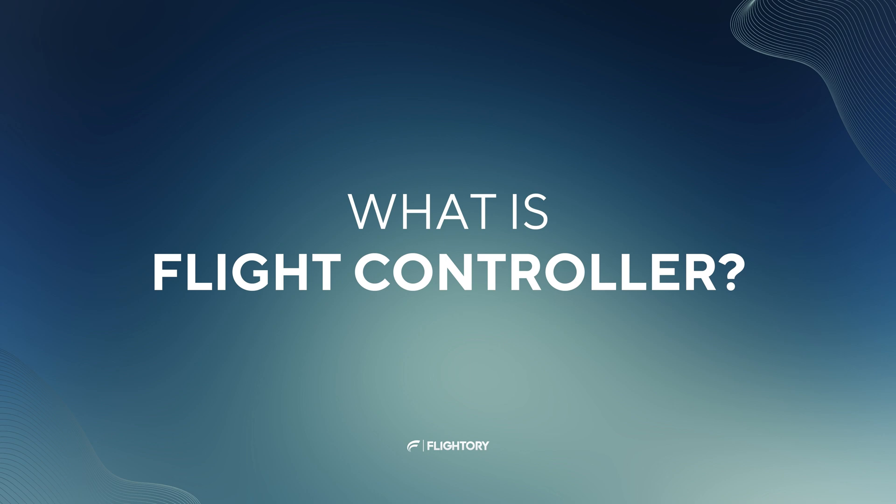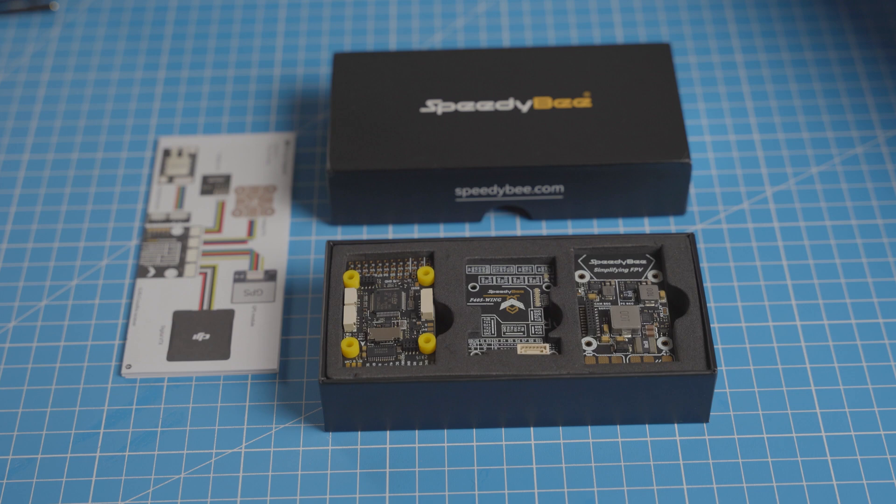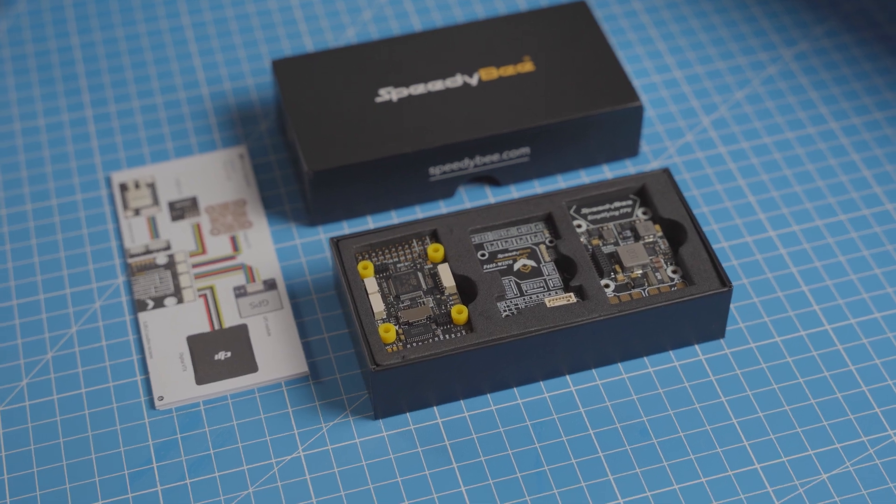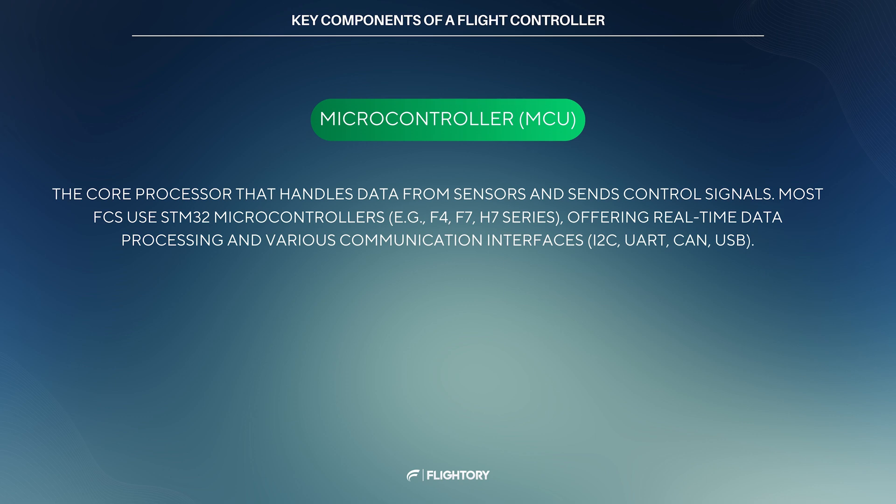So, what is a flight controller? A flight controller is an electronic device that manages the airplane's flight, ensuring stability and controlling maneuvers. It does this by collecting and analyzing data from sensors such as accelerometers, gyroscopes, GPS, compass and others. The flight controller is hardware in the form of a PCB that incorporates several key components. First of all, a microcontroller — this is the core of the system, responsible for data processing and controlling other FC components. It analyzes sensor data and sends output signals.